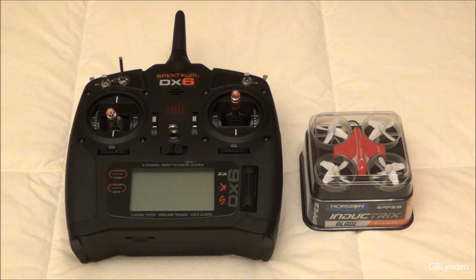Hey guys, I am going to show you how to, with my DX6, make my Blade Inductrix go into agility mode. That is because the owner's manual does not explain how to do that.